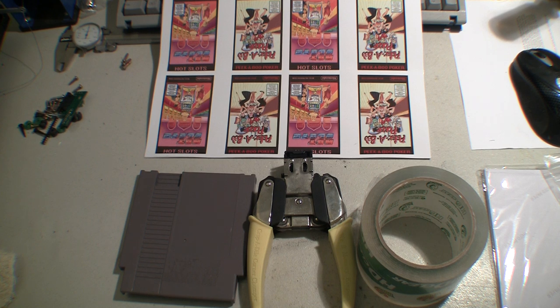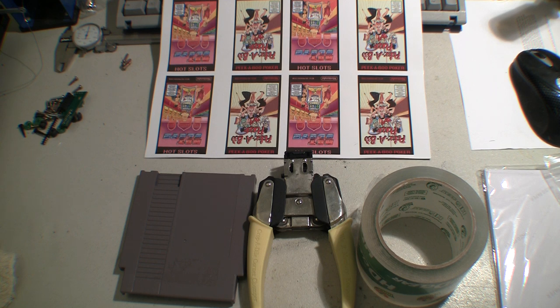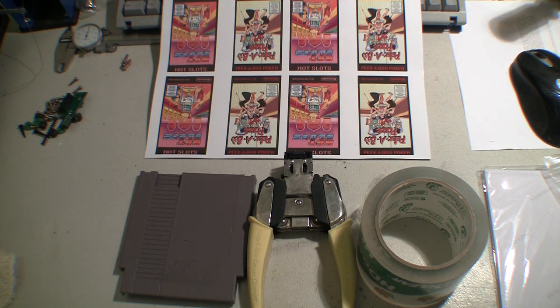Part two of NES Reproductions, this is all about making the labels. This is the part that held me up for quite a while before I really got into it, and by the time I got into it the scene was too flooded with other people doing it and I just never pursued it too much. So let's get right into it. This was the hardest part for me and it kept me from doing reproductions for at least a couple years.